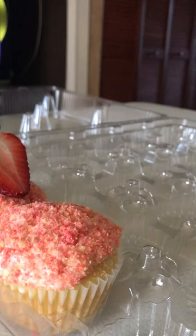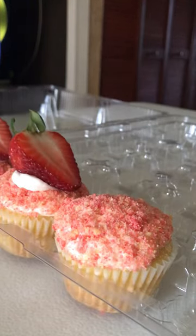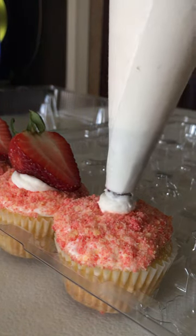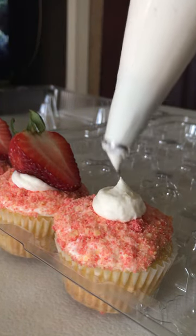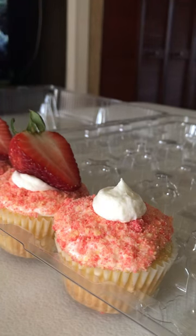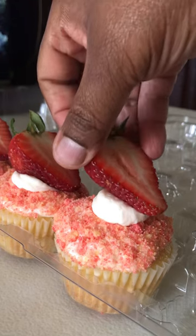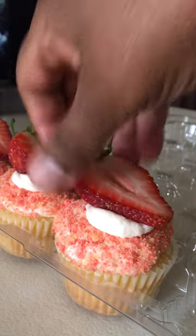Make sure your hands are clean — please wash your hands. I wash my hands thoroughly. You're going to put a dab of icing on top of your cupcake, and then you are going to place a strawberry on top as such.